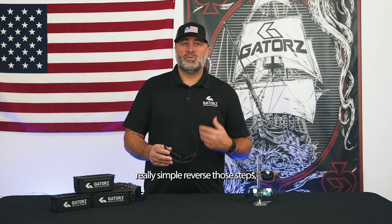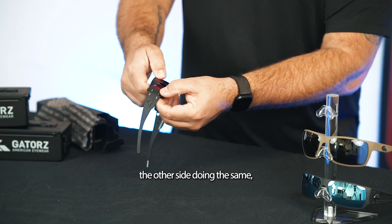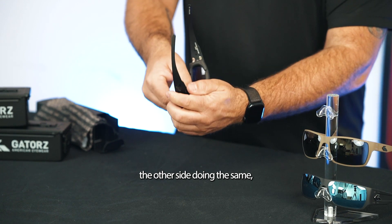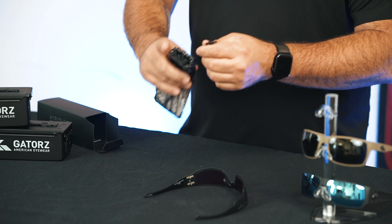To remove your gasket foam insert from your Magnums, really simple — just reverse those steps. Simply take it from one side, pick the tab, and push it off from the front. Do the same on the other side. Then hold your frame like this and pull the foam insert out. Store it back in its pouch — it stays clean and doesn't get damaged. And you're ready to go.